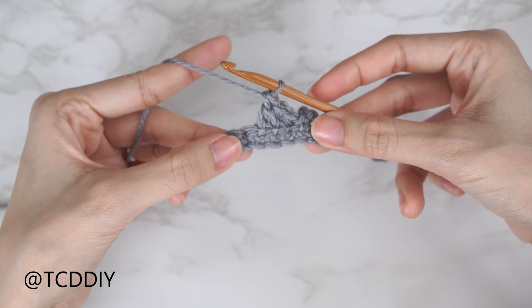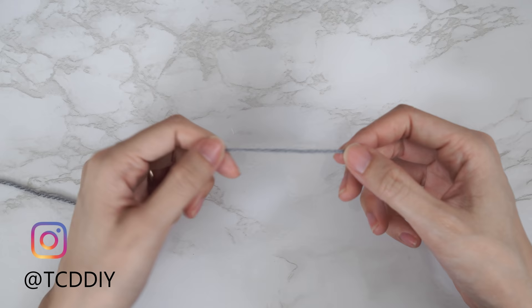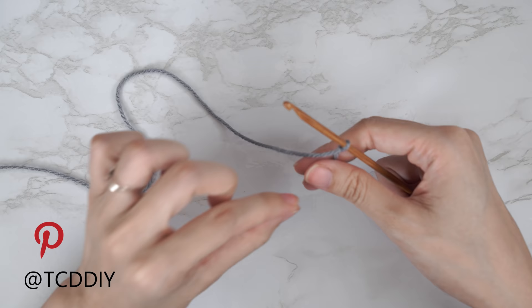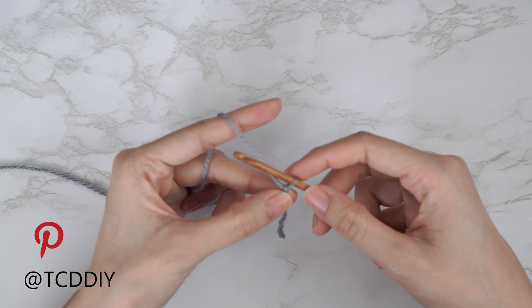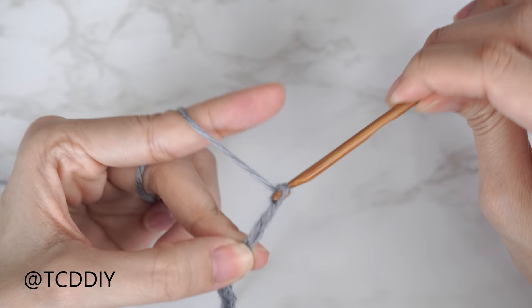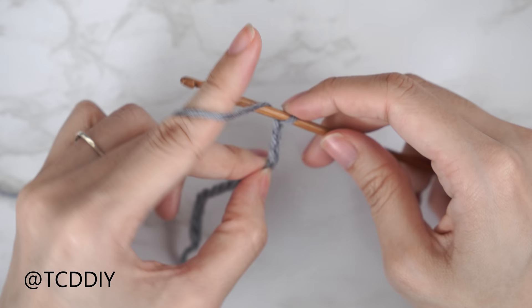To get this top started, grab your category 3 yarn and make a slip knot. Next grab your four millimeter hook and start by making a chain in multiples of three — the height you want your bottom band to be. I'd like mine to be about two inches or four centimeters, so I'm starting with a chain of twelve. Block off that last chain and do a chain three, which doesn't count as a stitch — just gives height for the following double crochet row.